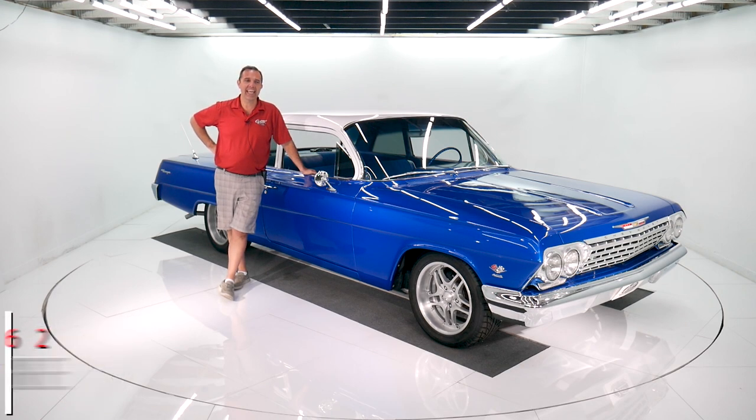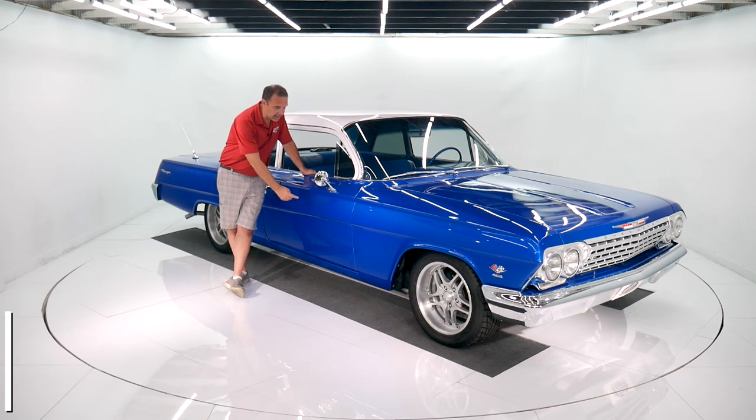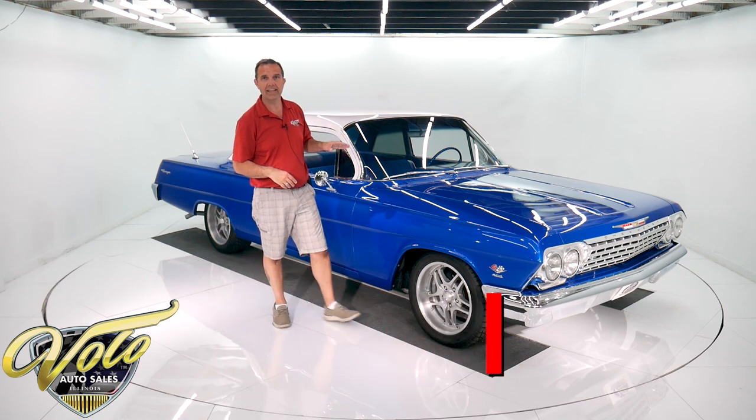This 1962 Chevy Biscayne is a body-off-the-frame restored show car. The underneath of the car looks this nice. Under the hood is a 409 engine, fuel-injected, air conditioning, power steering, power four-wheel disc brakes. This car's got a lot to offer.